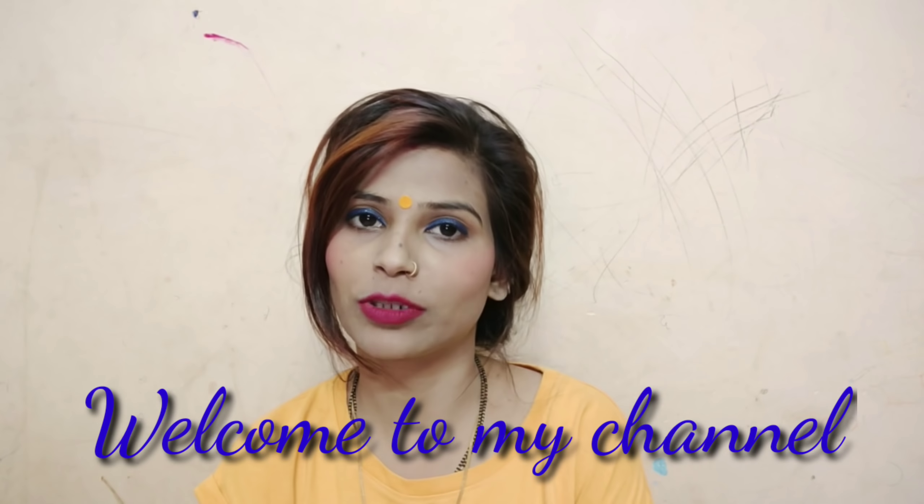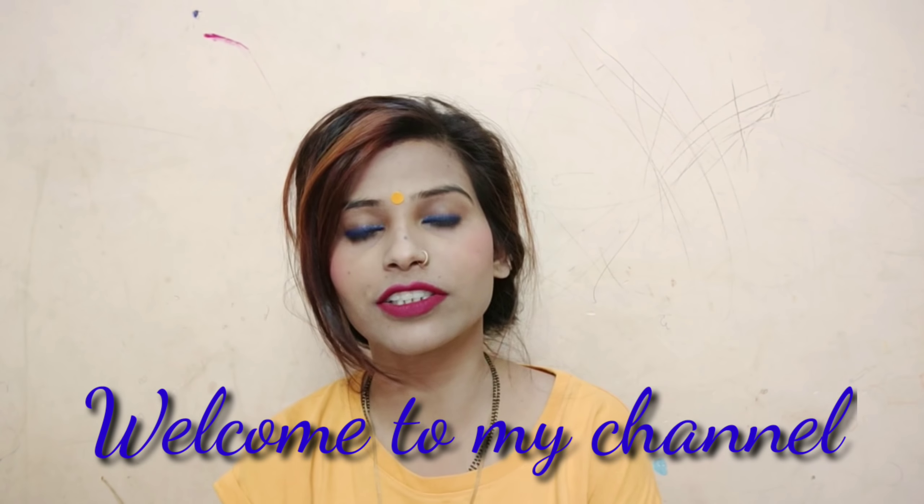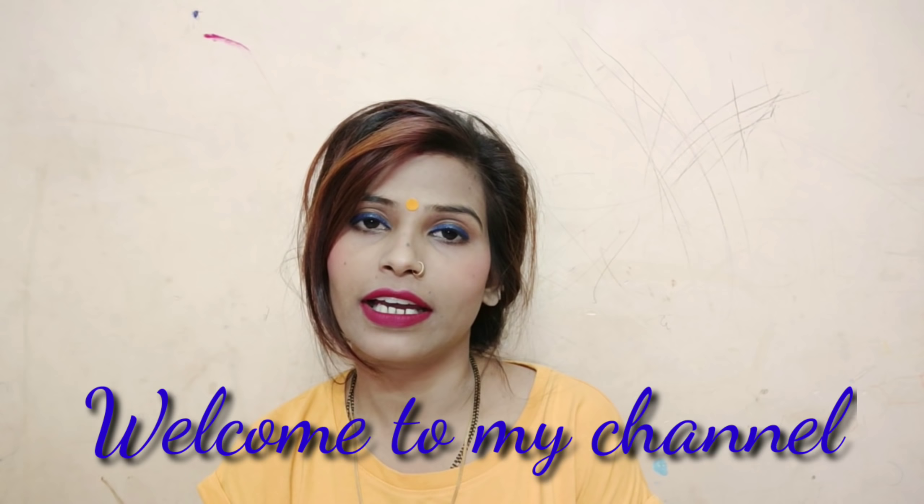Hey guys, welcome back to my channel Natural Beauty in Hair Treatment. Today I am sharing a hair conditioner. When you wash your hair, you will have a lot of problems. It should be clean, and I have shared a lot of tips with you.